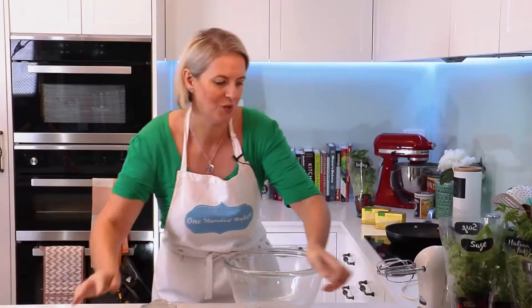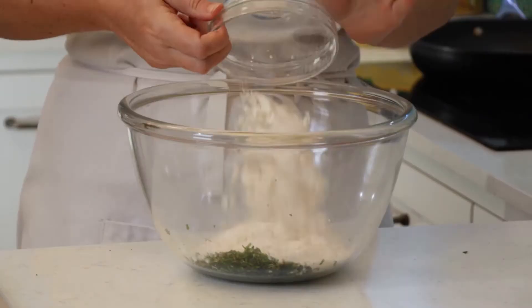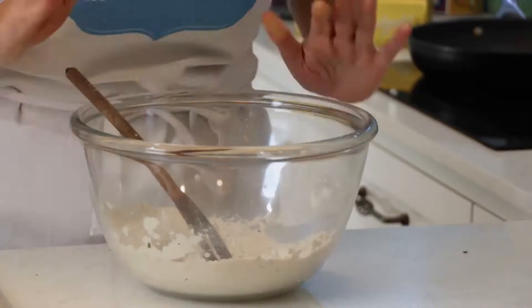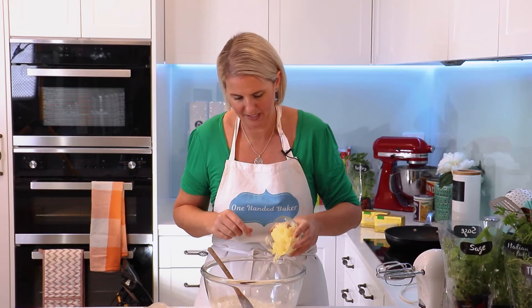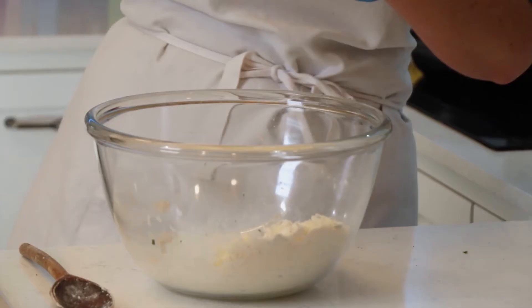Also going to add in a cup and a quarter of flour. We will give that a quick mix through. Next into the bowl we're going to add a cup of grated cheese. I'm going to add a little bit of salt and pepper.